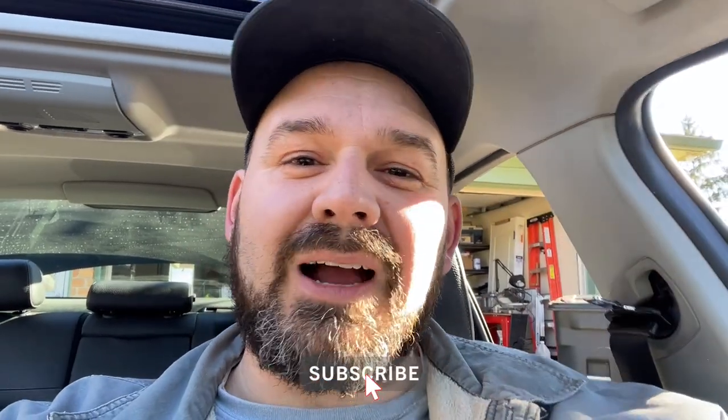Thanks so much for watching. Like, comment, subscribe - you know the drill. Really appreciate you all. Stay tuned, we'll see you in the next episode.